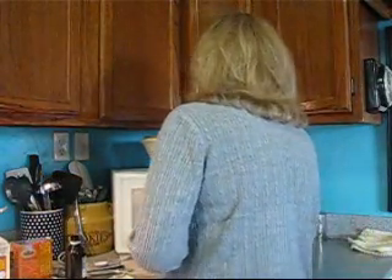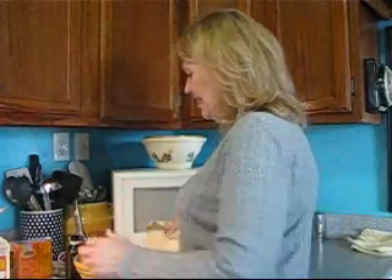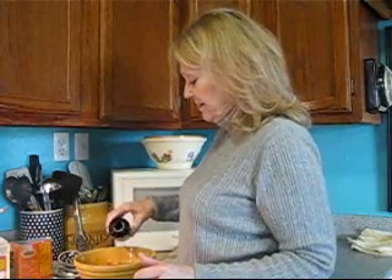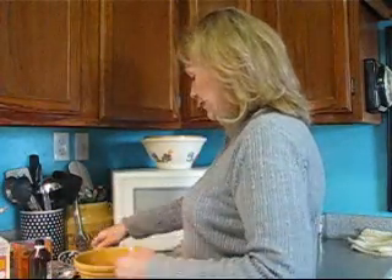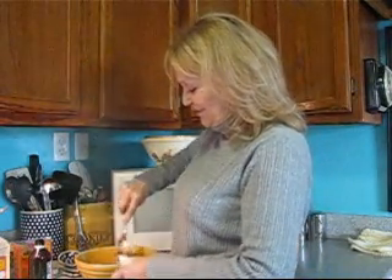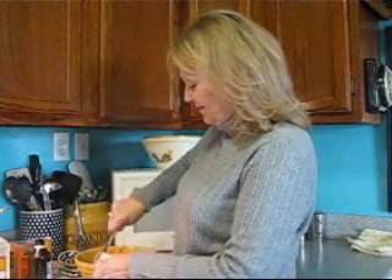Our second three minutes is up. Let's take it out. This time we're gonna add the vanilla — a teaspoon of vanilla — and a teaspoon of butter. We're gonna stir again. Listen to that sizzle! Don't be scared, it is hot, so use your hot pad. Give it a stir and put it back in the microwave for one more minute.